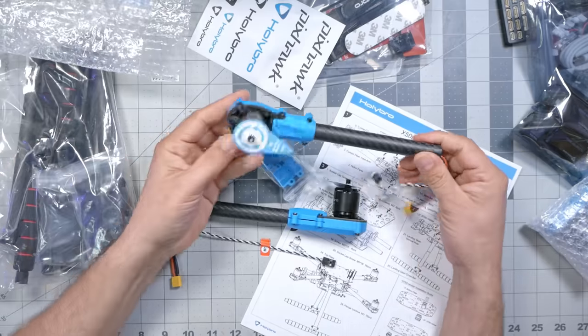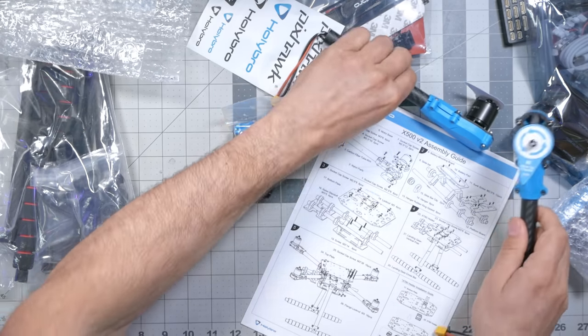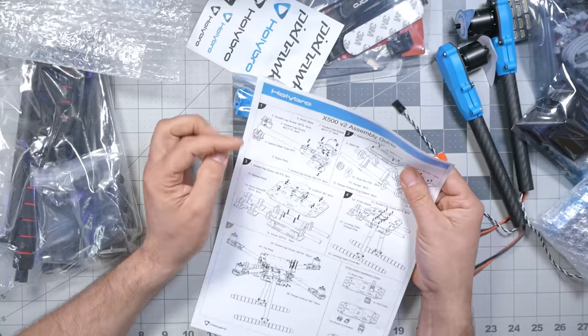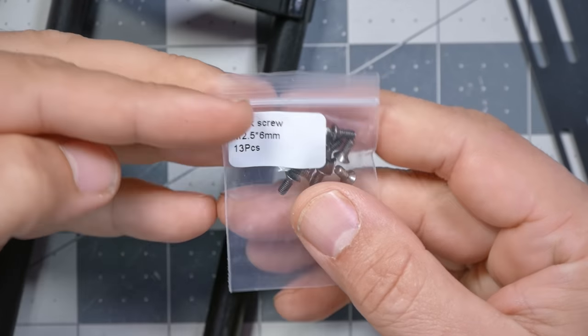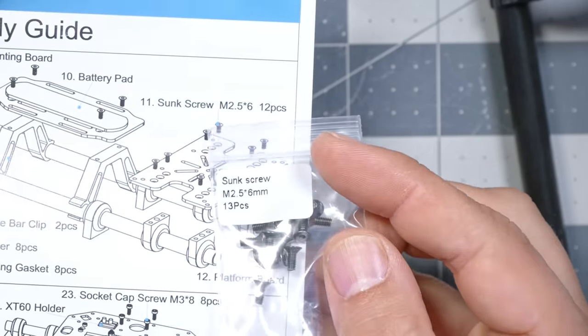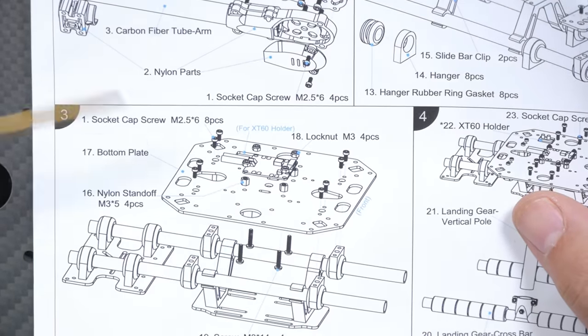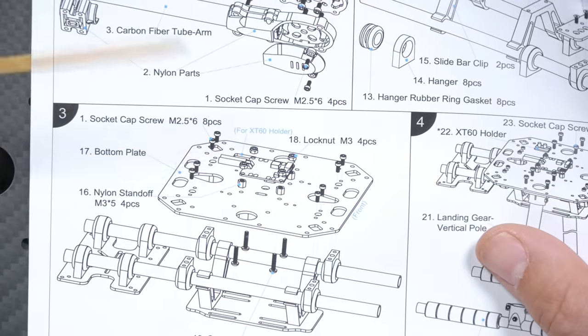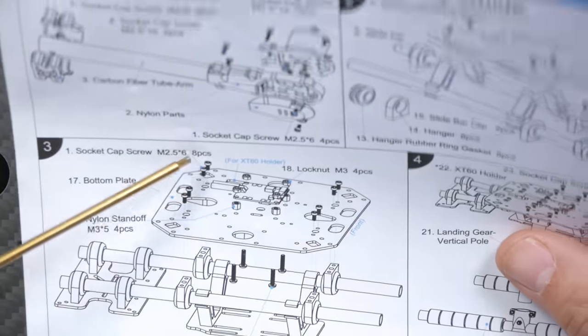I'm super happy that the motors come pre-installed on the arms, ready to go — going to save me some trouble. No soldering or anything like that. I'm always extremely happy when manufacturers separately bag and label their screws so I can easily refer to the instructions, find the correct bag, and know I have the right screws for each step. It's a small thing but it definitely makes a difference. Here we come to the first place where the instructions don't exactly line up with the hardware I've got.